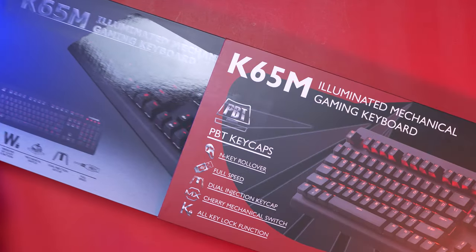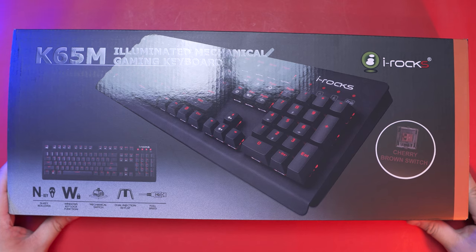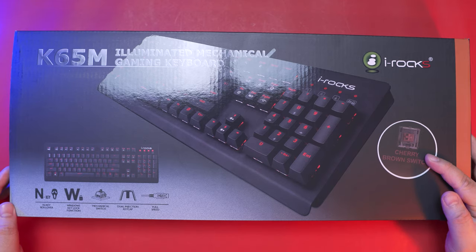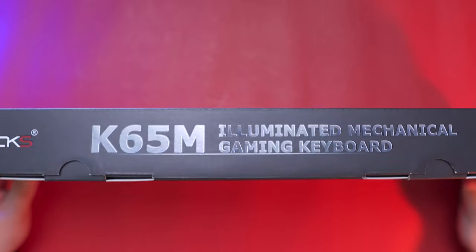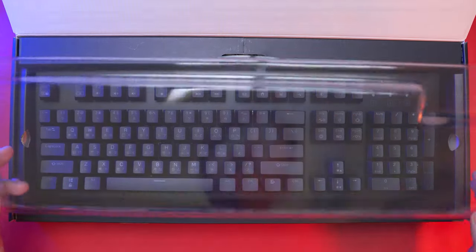Alright, let's see what comes in the package. The packaging feels pretty premium with the slide-in cover as you can see here. And then on the main packaging, we have another preview of the product, variant, and key features — basically the same details as the slide cover, just different design. So the first thing you'll notice out of the box is a plastic cover, which I always find useful as a dust cover as well.